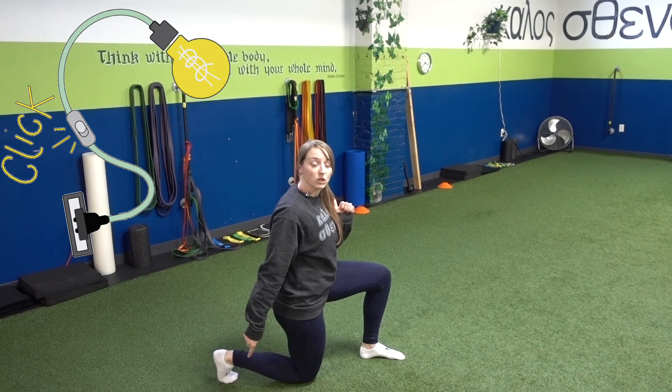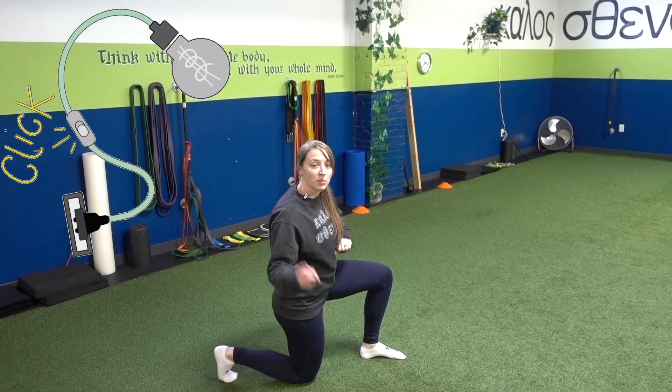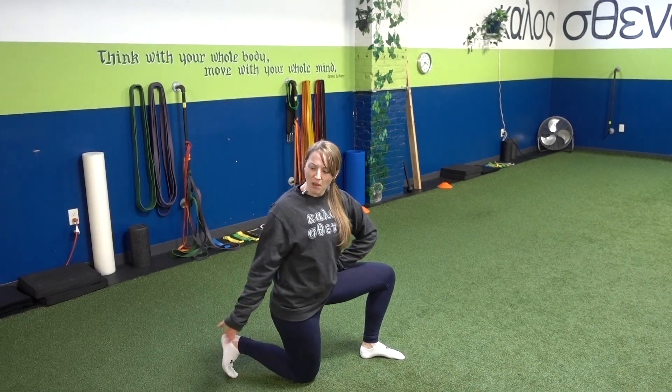We'll come down into that reverse step. From here I need to make sure that my back toes are plugged in so I can really push off of this back foot. So you might be thinking, okay, so that means my back foot is going to be the one doing most of the work.